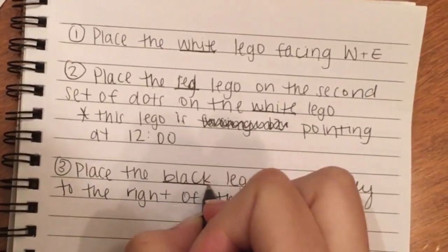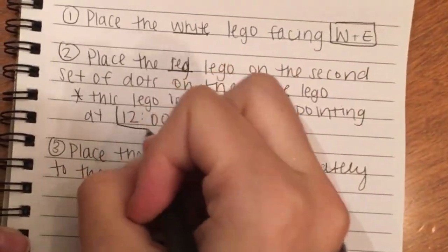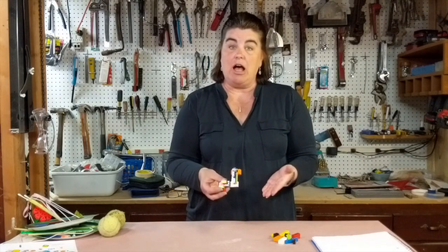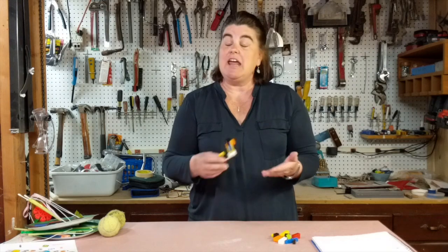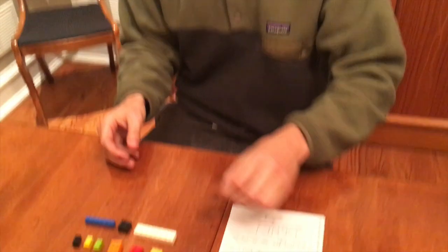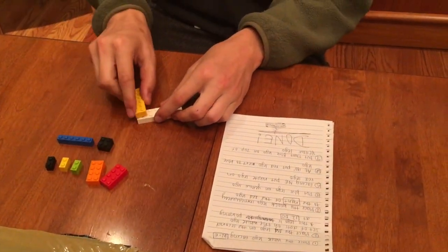They're going to use color words, directionality, time on a clock — whatever it takes to get their point across. What they cannot do is draw any sort of pictures or use arrows in any way. Once their directions are complete — and you might want to put a time limit on this, you decide what that looks like — the other person is going to take those directions and those materials and from those directions try to build the exact same model.